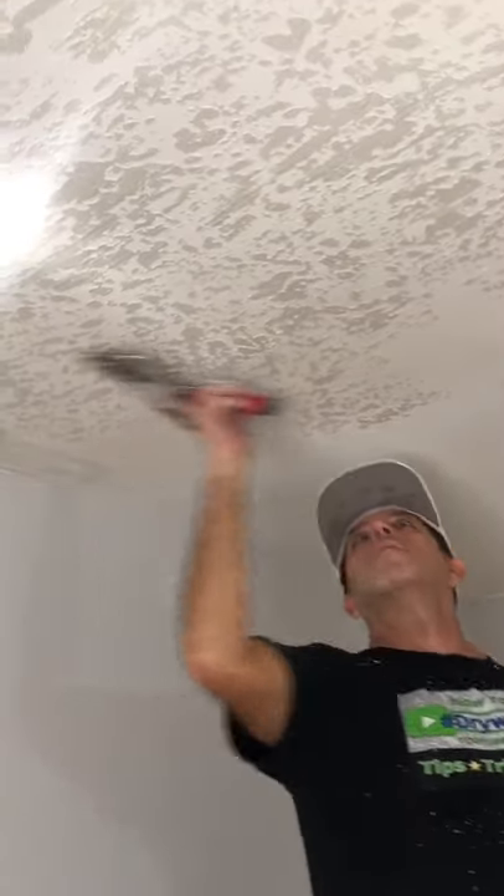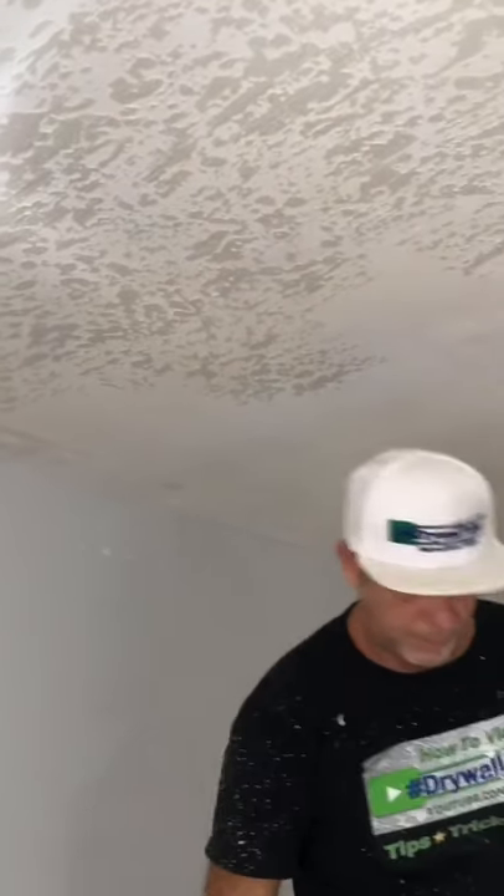You don't want to pile up too much of the mix, or you're just going to end up with big blobs of skip trowel mix all over your ceiling.